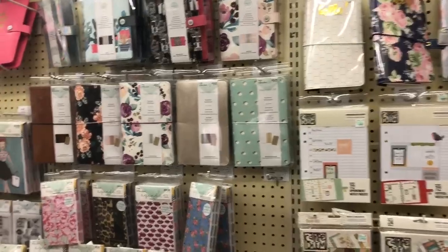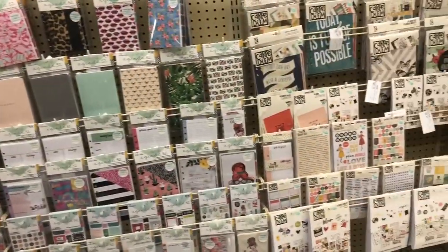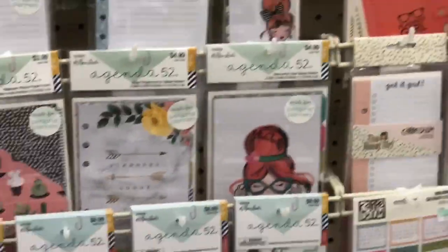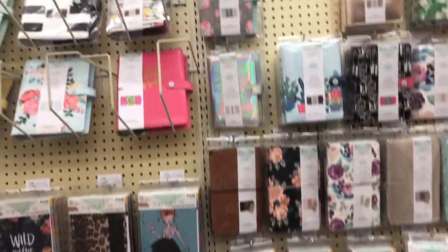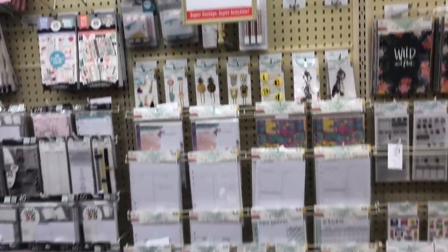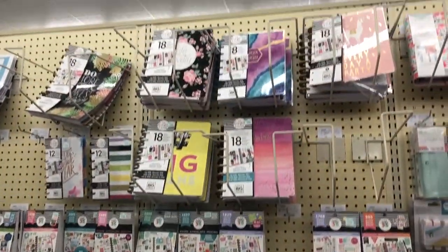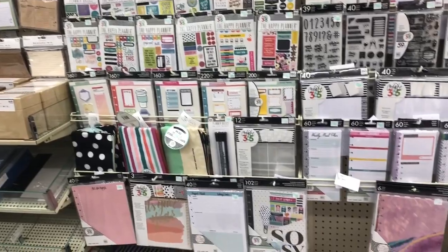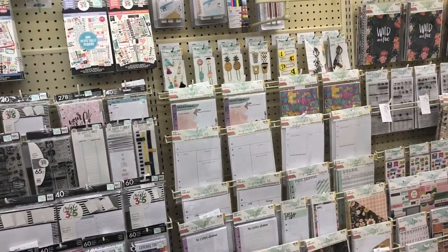I don't need 17,000 planners, although I want them all. Look at that cute girl right there — she looks like my sister Bree. I just love all the planner stuff. And you do not have to be a planner to shop in this aisle — you can scrapbook, you can use planners as memory keeping, which is kind of what I'm going to start doing. I love the Happy Planner; it's my favorite planner. I've got like 7,000 of them. And then the stickers!